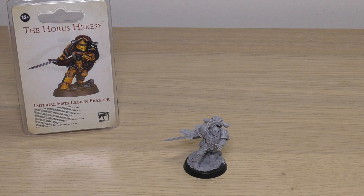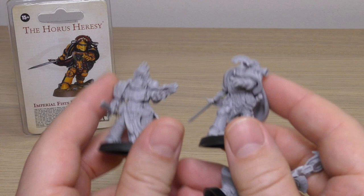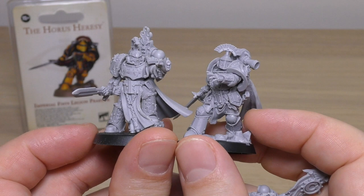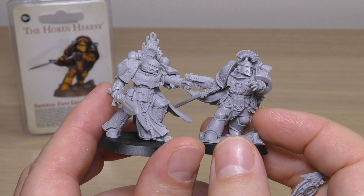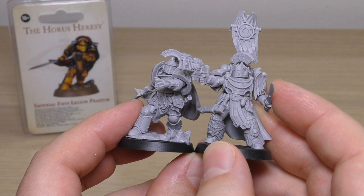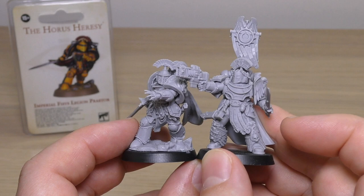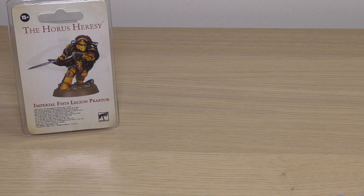Now let's go through some size comparisons. Here's a Praetor that came out before him and one that came out after — as you can see they're all the same size. Looking at the absolutely incredible Word Bearers Praetor, they are the same size — fantastic looking minis, both of them. The newest Praetor released is the Ultramarines one, and he is probably a little bit taller — not because of the scenic base on the Imperial Fists, but because of his pose: he's standing very erect.